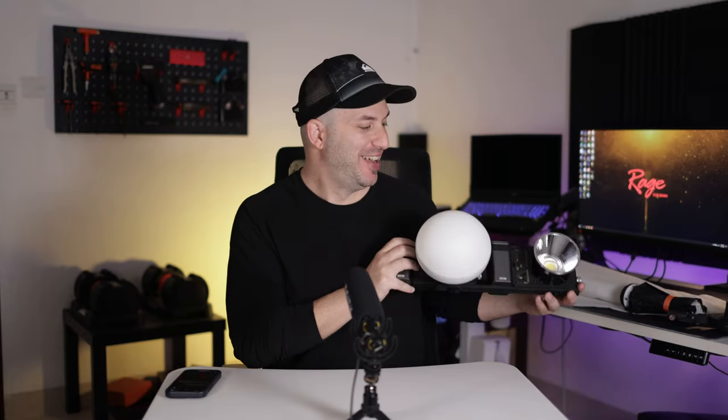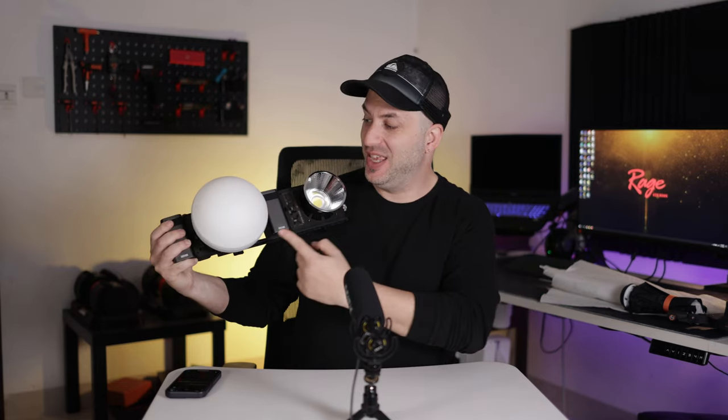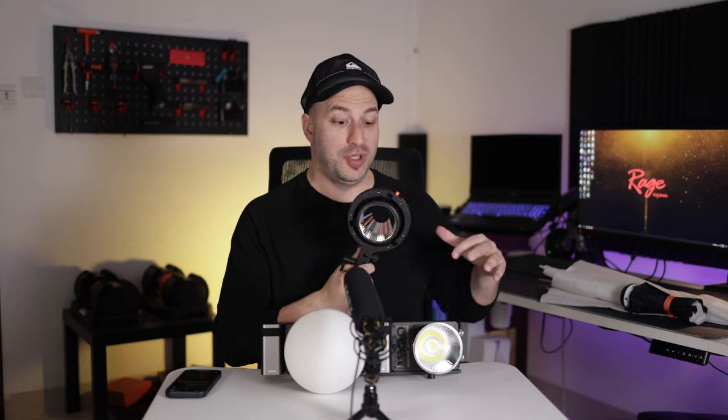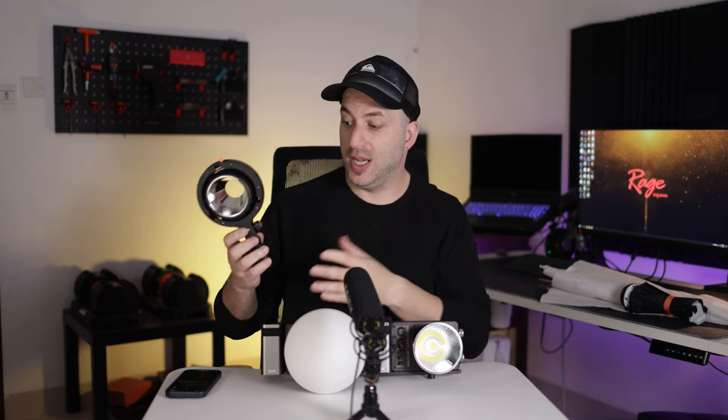That was just at 2% — it's very bright. They also include a diffuser with their own Chiyun mount, not a Bowens mount like you'd expect on other lights. The reason they don't use a Bowens mount is because the Bowens mount adapter is basically bigger than the light itself almost. But if you have Bowens reflectors or diffusers, you can mount the adapter onto the light and then attach your Bowens-mount diffuser to that. It's very good quality and also has a pass-through umbrella slot so you can put an umbrella through.